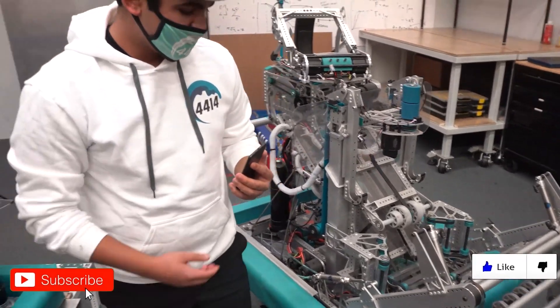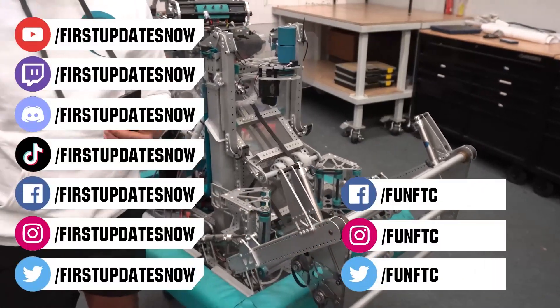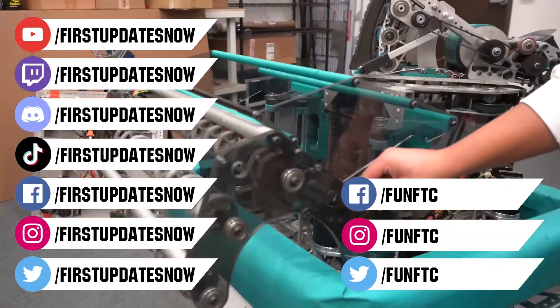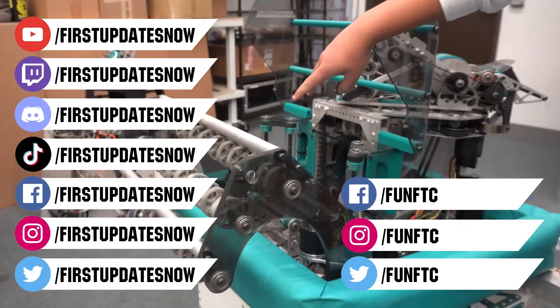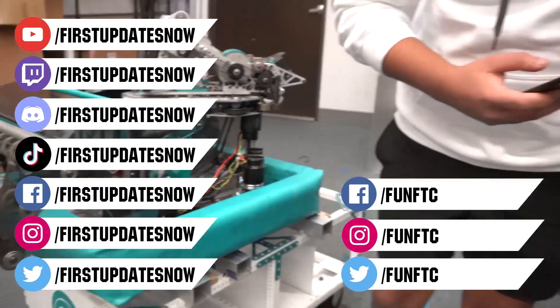Don't forget to like, subscribe, and ring the bell to stay up to date on our new videos. Keep the conversation going and provide your input to our content. Watch our live shows at twitch.tv/firstupdatesnow, join our Discord at discord.gg/firstupdatesnow, and check out FUN FTC and First Updates Now on Facebook, Instagram, TikTok, and Twitter.